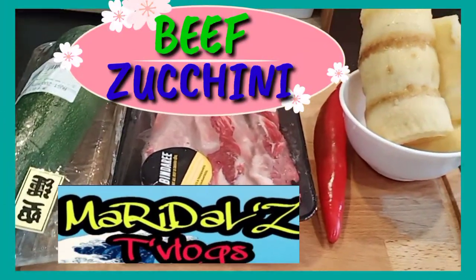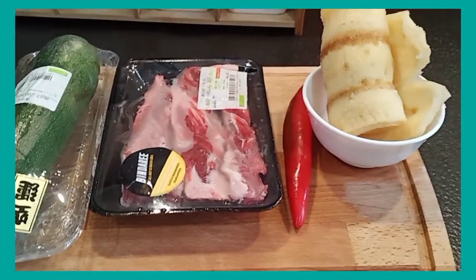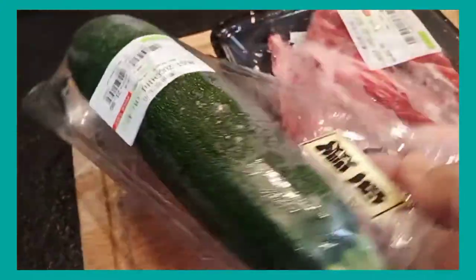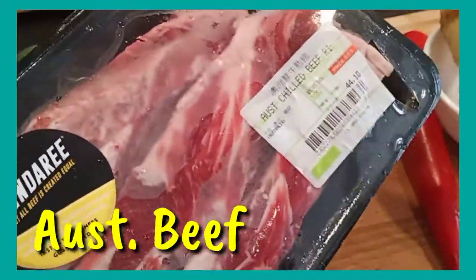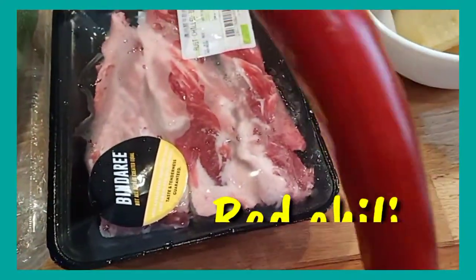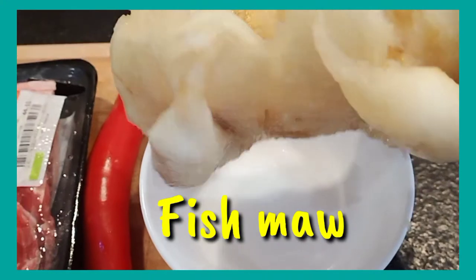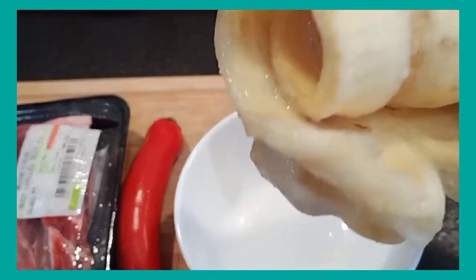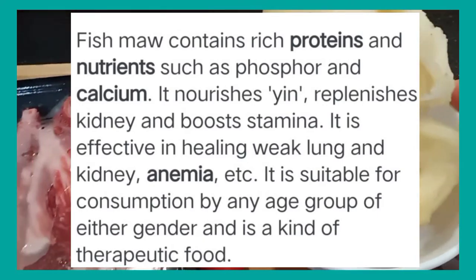Hong Kong Chinese cooking again guys, and these are all my materials for today's video. Just like what I said, we will use Australian zucchini here — not sponsored — I bought it in Yata superstore. We will also use Australian beef, and of course one chili — this is a chili, not a bell pepper. The twist is we will use fish maw. You can search 'fish maw' — this is the twist of Hong Kong Chinese cooking.